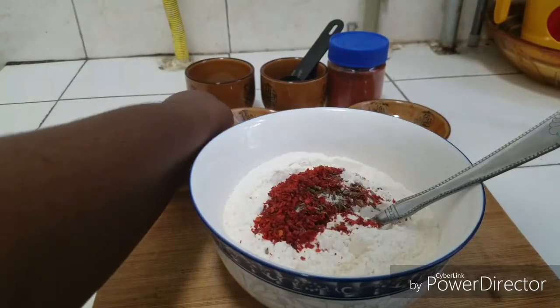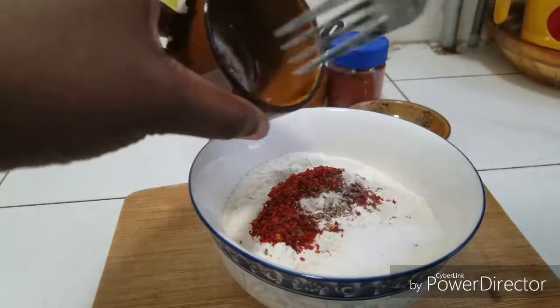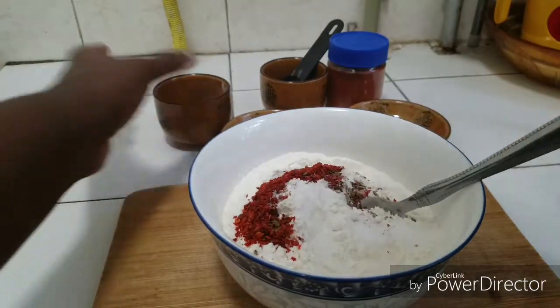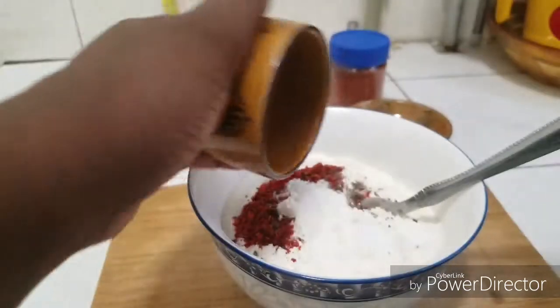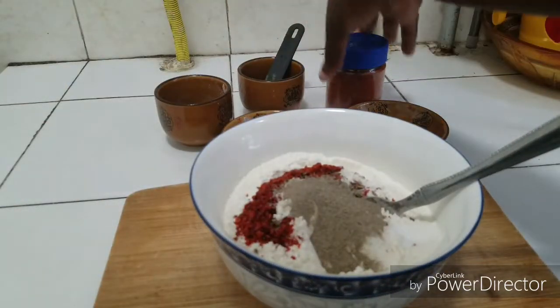I have here one tablespoon of salt. If you want more you can add more, but I'm okay since you season your chicken separately. I also have here one tablespoon of ground black pepper, and to top it up with extra spiciness, I have some powdered pepper — I'm going to add one tablespoon.